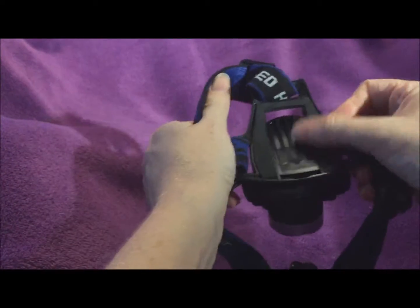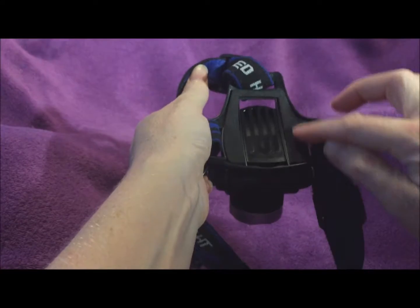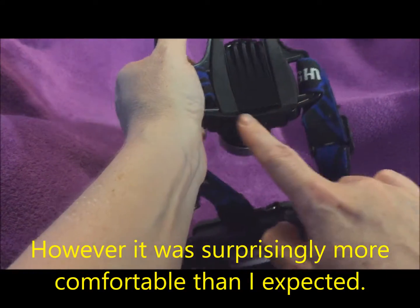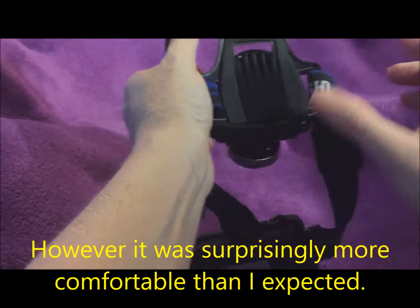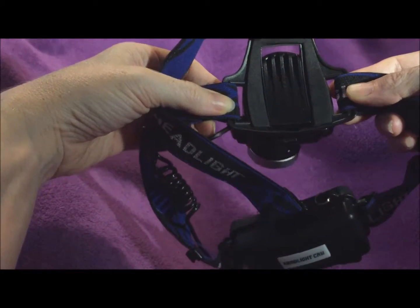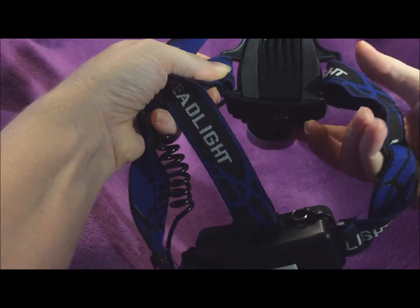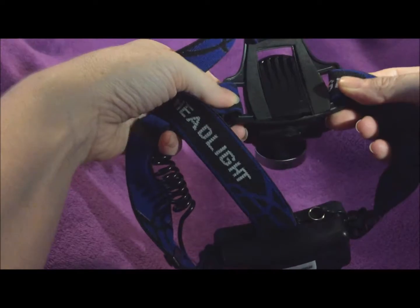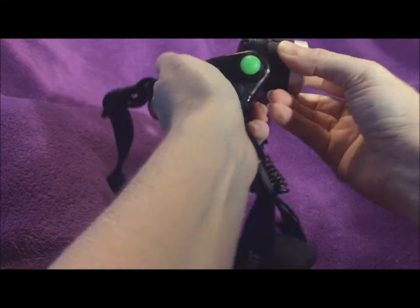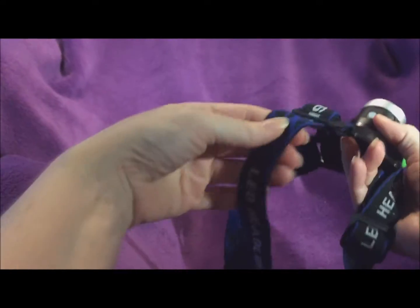This part that goes on the front of your head has a very thin padding through here, down here there's no padding at all, and this is no padding either. So if you're going to be wearing it for very long you probably just need to wear it over a hat, maybe like a ball cap or some sort of padded headband. The angle of the lens and camera is adjustable, and this is adjustable on the top as well.